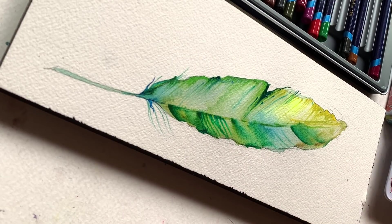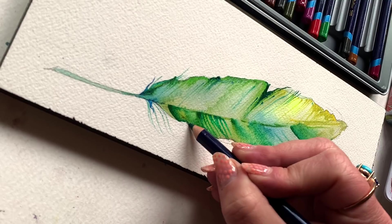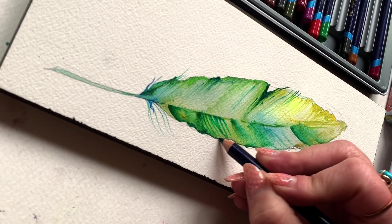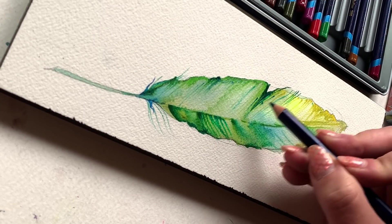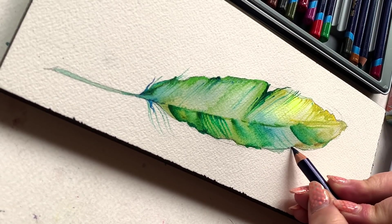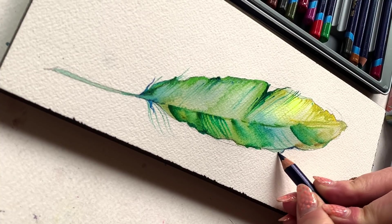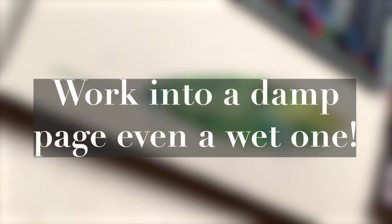And that is something I really want to note: the Inktense pencils and watercolor pencils in general are going to be way more exciting on the page when the page is damp. When the page is dry, you're going to get a whole bunch of texture and weirdness that you can't blend away very easily at all.